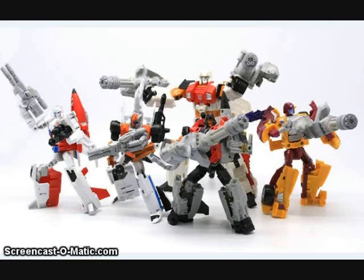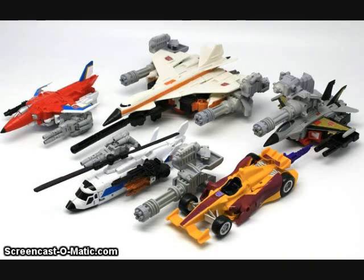They all transform. Each of the hands turns into a pistol and each of the feet split apart into these little chain guns, or miniguns, whatever you want to call them. And they do combine into the alt modes as well. So you'll end up with some really heavily armored Combiner Wars figures.